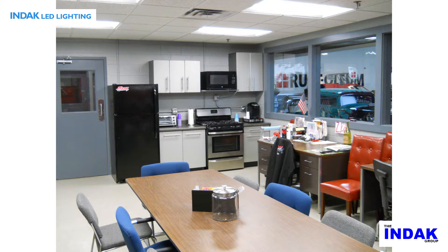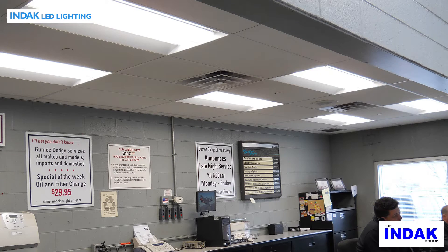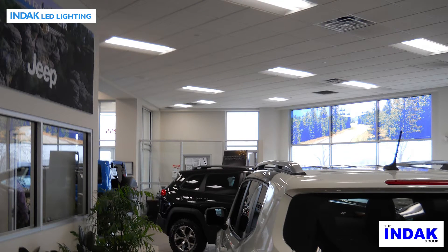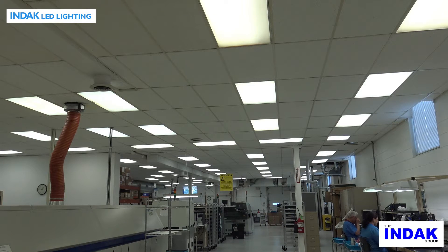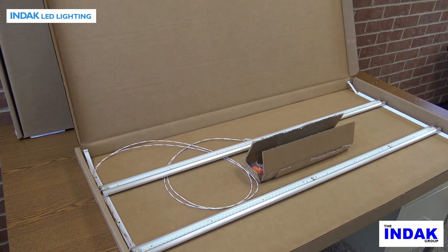Designed to replace recessed interior commercial fluorescent light fixtures commonly used in offices, hospitals, schools, hotels, colleges, residential buildings, factories and warehouses. The retrofit kit is designed to be installed only into a standard 2x2 or 2x4 safety agency listed troffer type fixture.